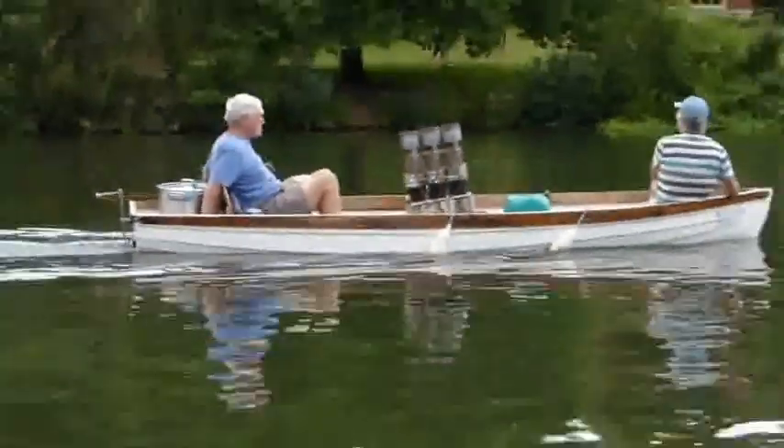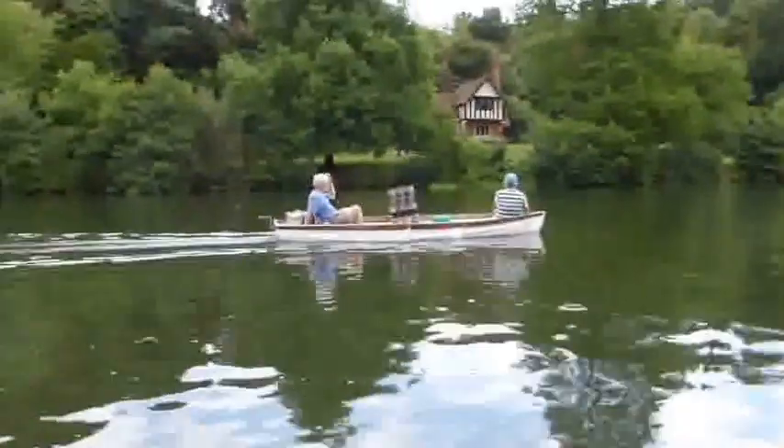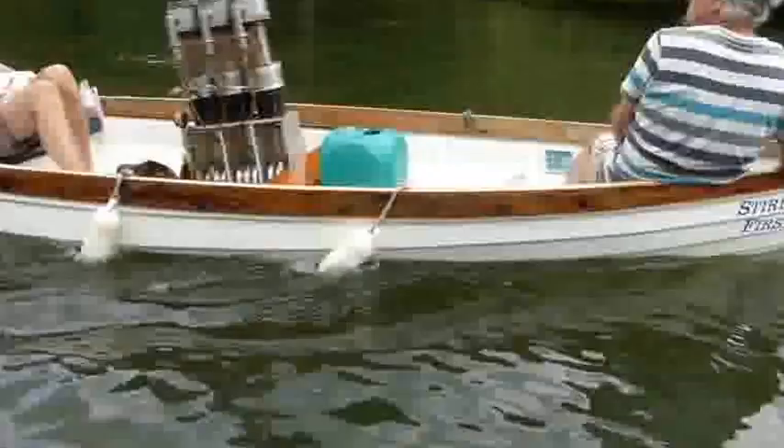We are travelling along the Cliveden Reach here and the house in the background is part of the estate.